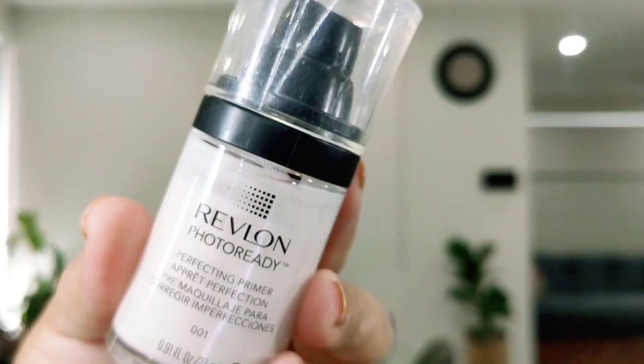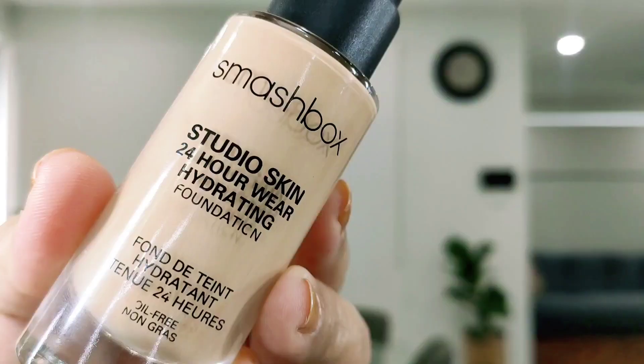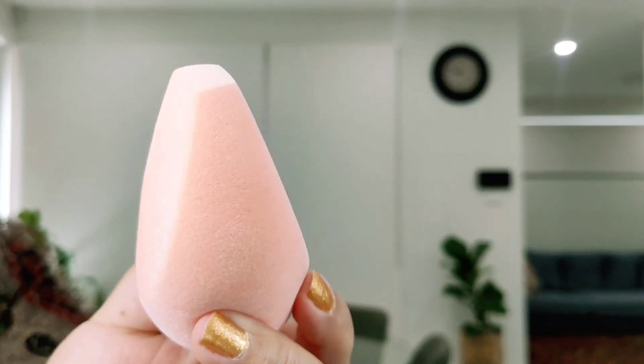Then I'm plumping my lips with lip balm. For my primer, I'm using Revlon Photo Ready and applying it only in certain areas to hide my pores. Finally, starting with foundation — I'm taking Smashbox Studio Hydrating Foundation in shade 2.18 and applying it all over my face and neck with a damp beauty sponge. Take your time to blend your foundation all over your face and neck as well.